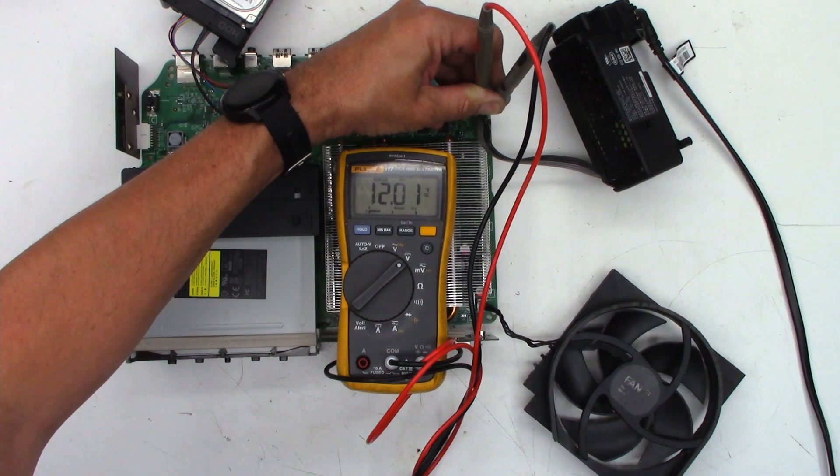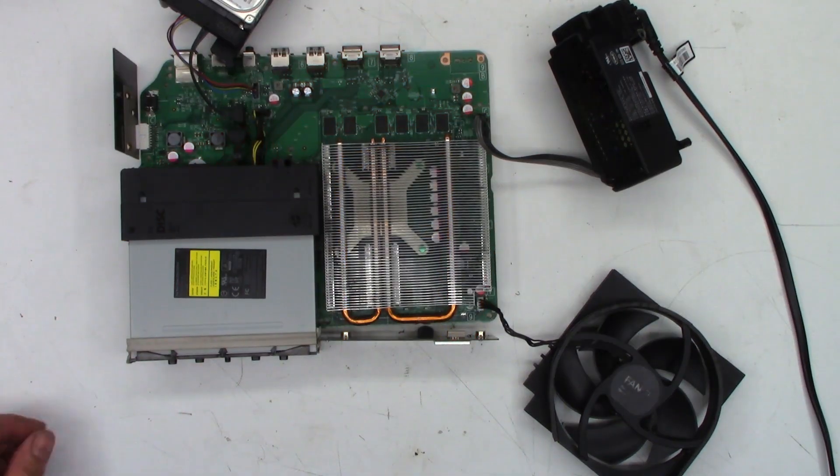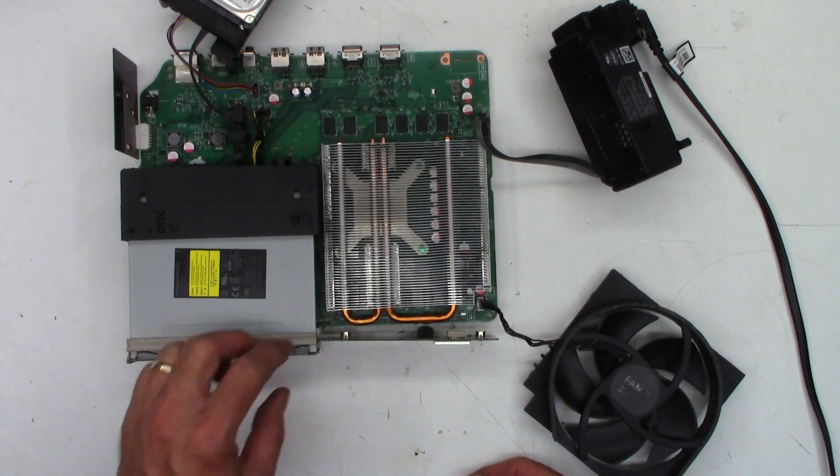Something else is going on in this thing. The buttons and everything are working, but this is over my head — I'm not an Xbox repair person, I don't know what to look at.